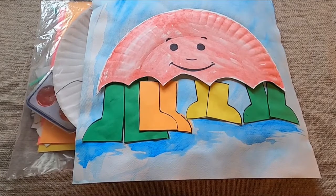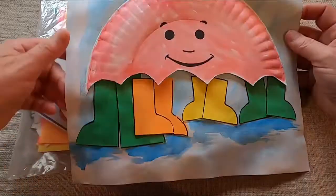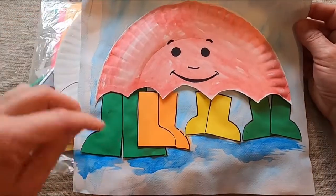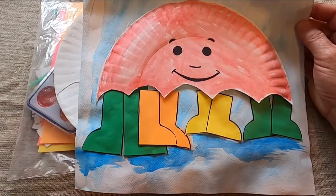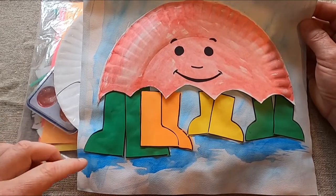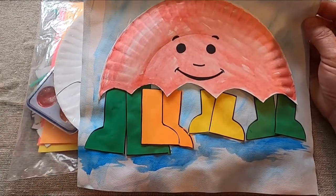Let's start our art project to go along with The Big Umbrella. As you can see here, I made a demo for us. We are going to create our own big umbrellas and stick some people, or animals, or whatever you want below it, and do some watercolor painting. We will be using scissors. So let's see what is in our art bag for this week.